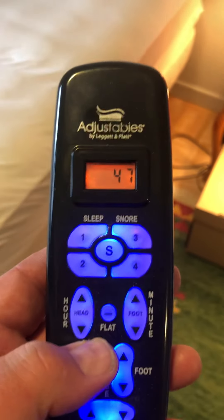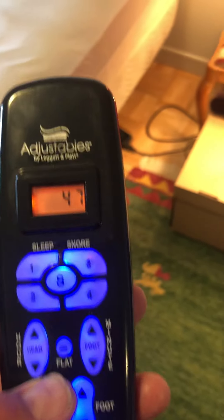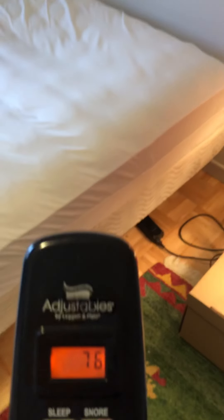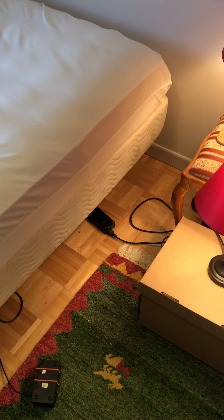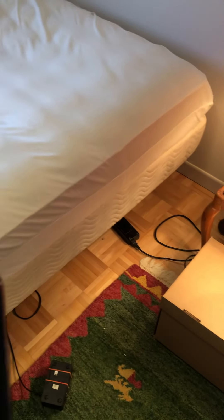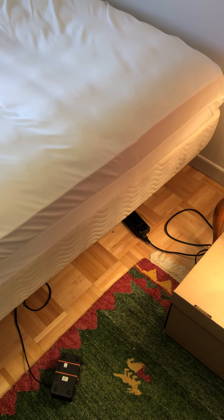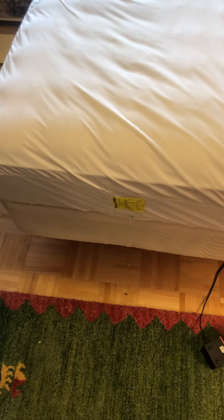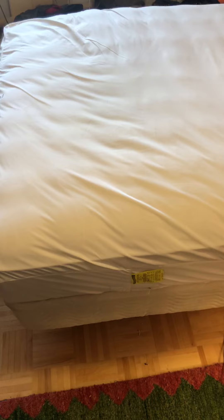So here's the head — let's see. You should be able to see it rising up. Oh, that's the head for massage. You can hear the massaging function. Clearly I don't know how to work this thing, so I've turned it off for sleep. Let's just take a look at the foot — what's going on there? Probably I should have learned how to work this thing.